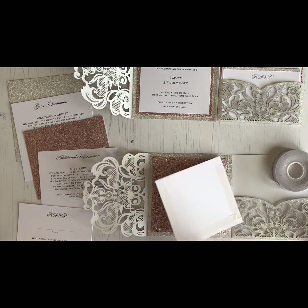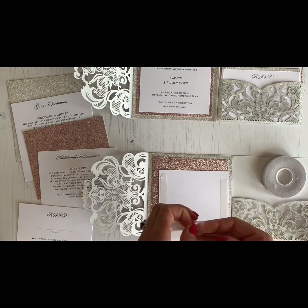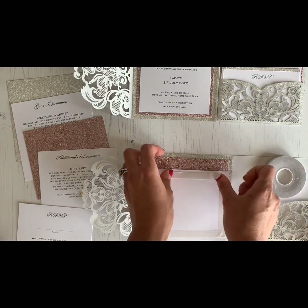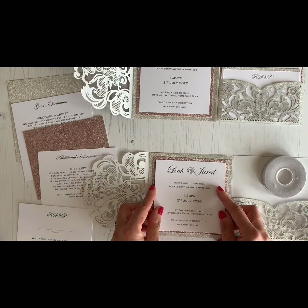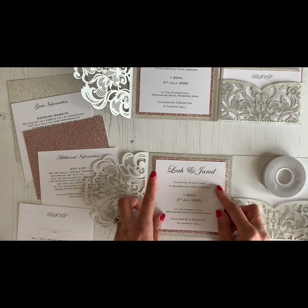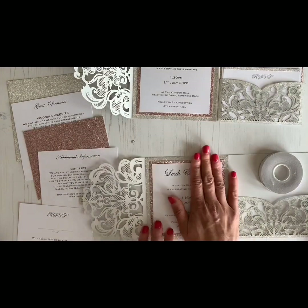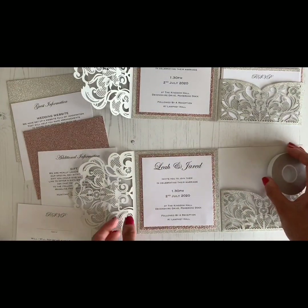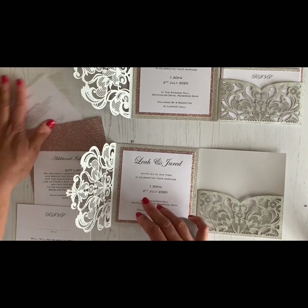We've nearly finished this section. You will get through quite a bit of tape doing this — probably about a meter and a half per invitation — so factor that in when you're buying your supplies. We've just stuck the invitation panel on there.